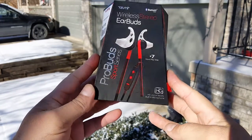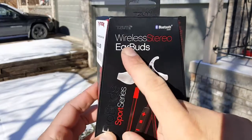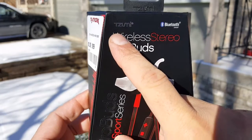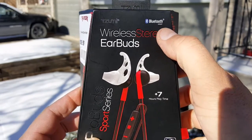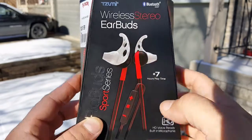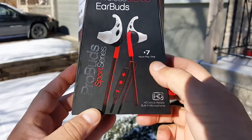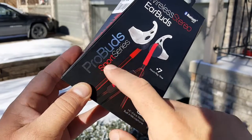As you can see, we have a nice picture of the headphones on the front. The brand name is Sumi — I believe it's pronounced Sumi, spelled T-Z-U-M-I. It says Bluetooth smart wireless stereo earbuds, seven-plus hours playtime — that's actually really good for something this small.